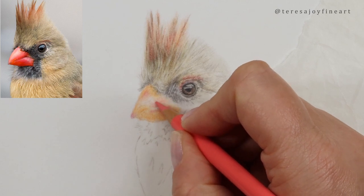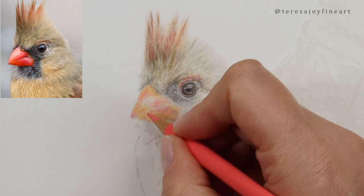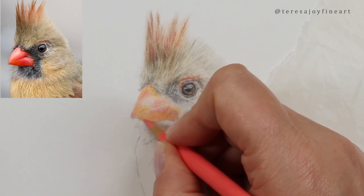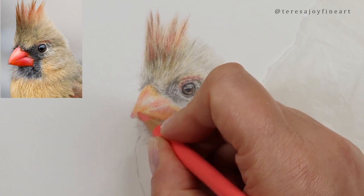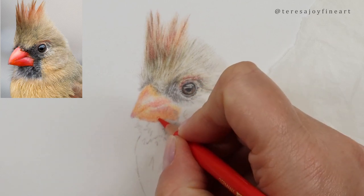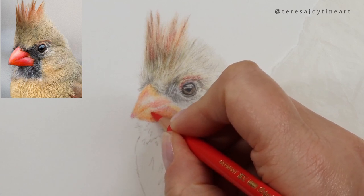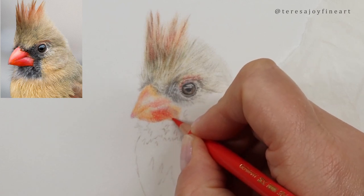I'm going to bring a bit of Salmon from the Polychromos into this beak as well. Then I'm going to come under this beak with some of the Pale Geranium Lake from the Polychromos range and come under here. It's a really lovely, bright, sort of redy-pink beak with touches of orange here and there.